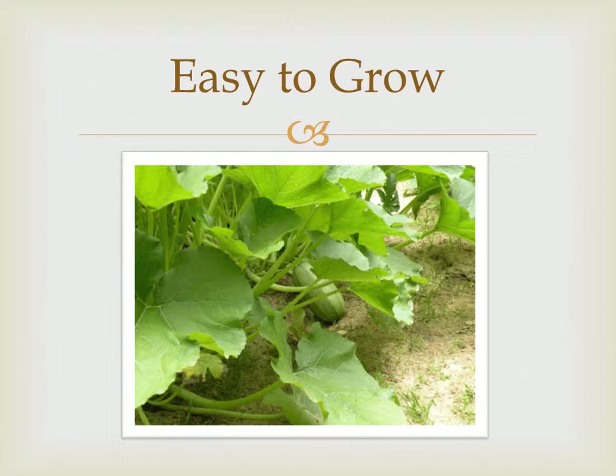For vegetable gardeners, squash is popular as an easy and fast-growing crop. The spaghetti squash variety is no different.